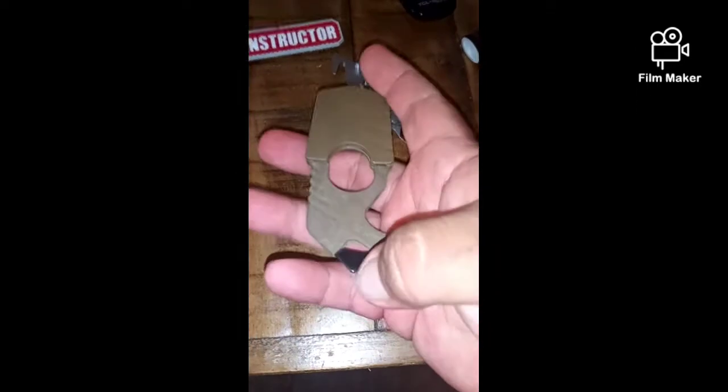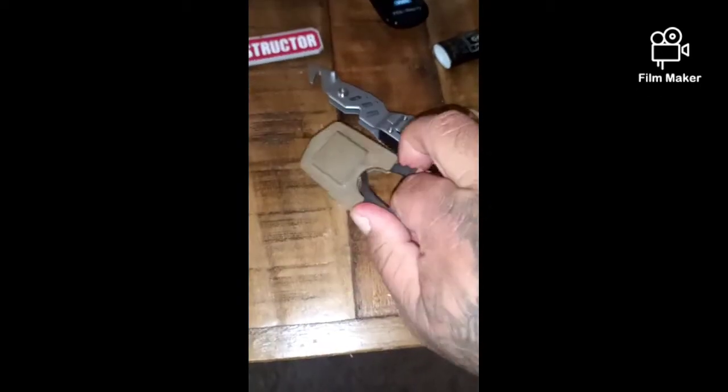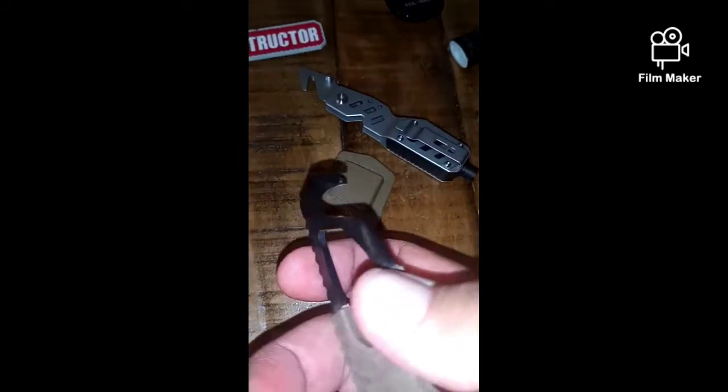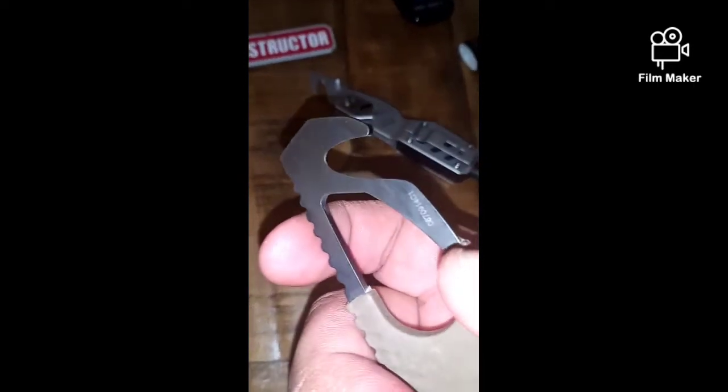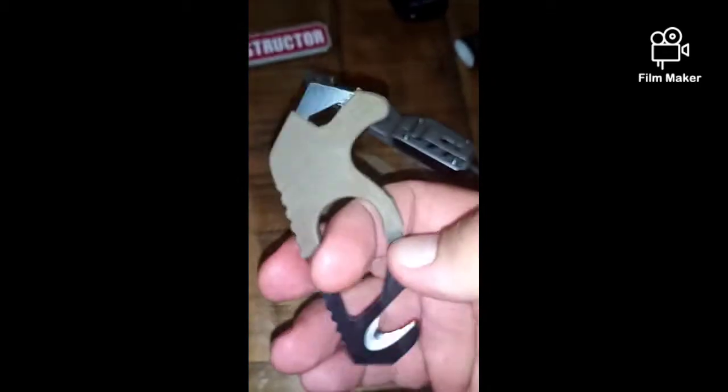This is the Gerber seatbelt cutter. I'm guessing this is the window punch, though I highly doubt it'll break a window without a lot of force. But the seatbelt cutter is sharp as hell — I almost cut my finger with it the other day. It is really razor sharp. I've already used it to cut cardboard just to see how it runs, and it runs really smooth.